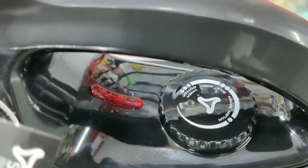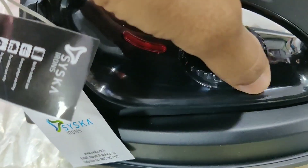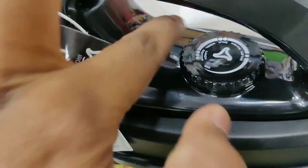Fabric settings include Nylon, Rayon, Silk, Wool, Linen, and Cotton — ranging from Minimum to Maximum temperature. Power indicator light included.